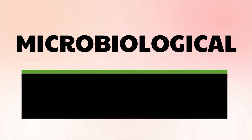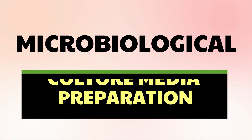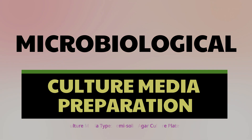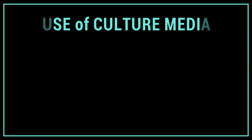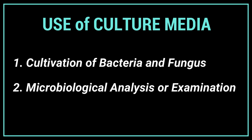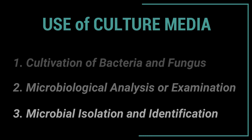Today we are going to present the detailed procedure for preparing culture media for microbiological analysis. Accurate preparation is crucial, as improperly made media can hinder microbial growth and lead to incorrect results. Always follow the manufacturer's instructions closely. Culture media are primarily used for the cultivation of bacteria and fungi, microbiological analysis or examination, and microbial isolation and identification.